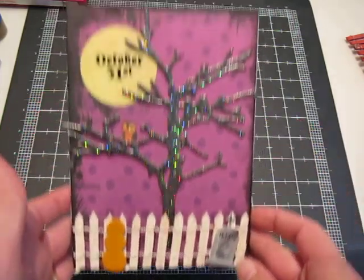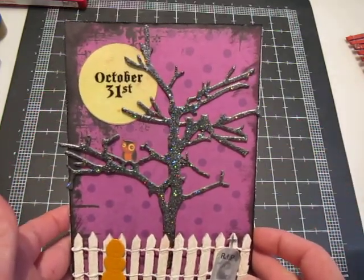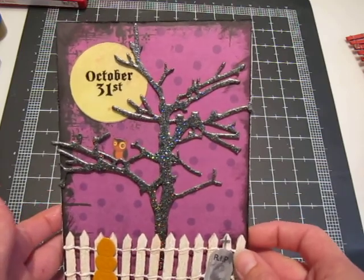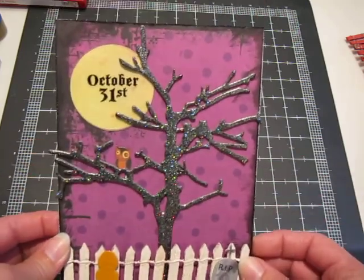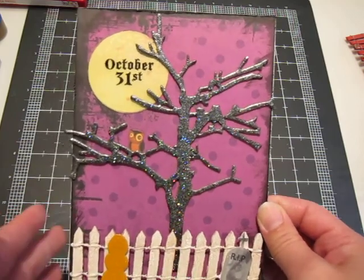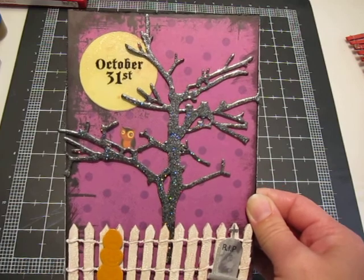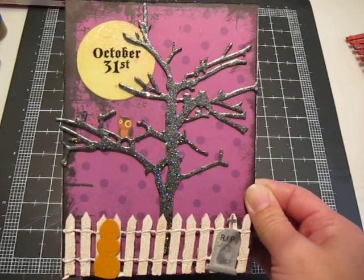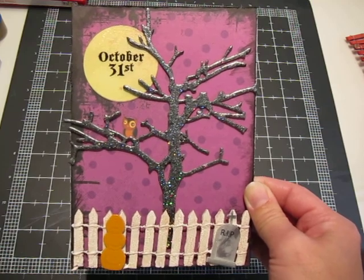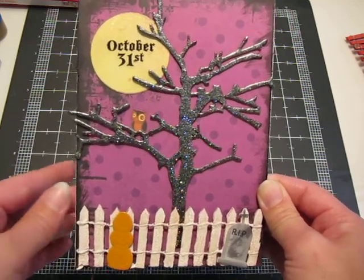So that is pretty much it for my Halloween card. Leave me a comment and let me know what you think. I'm also going to try and update my blog — I haven't done that in a while. My blog is mypapercastle.blogspot.com. Thanks for watching and I'll talk to you soon. Bye!